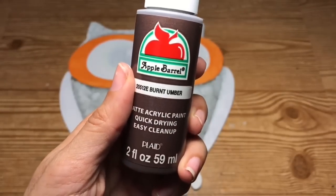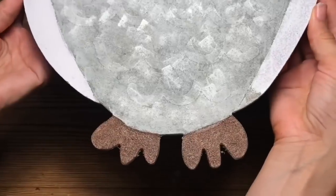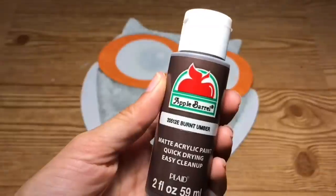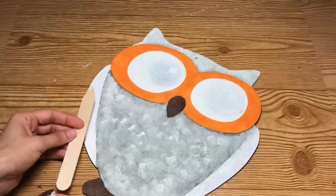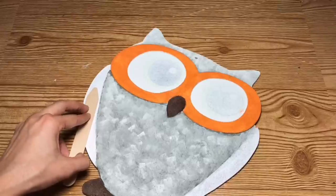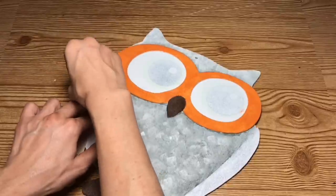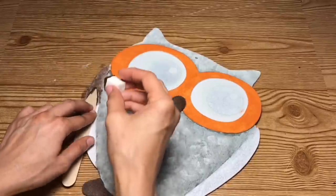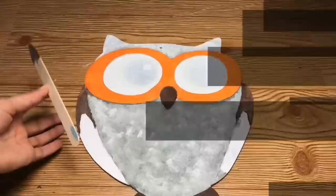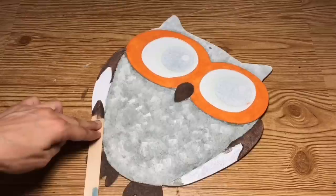Now with the Burnt Umber color, I'm going to paint the nose and also paint the feet of the owl. Now I'm going to take a craft stick that I've cut in a triangle shape at the tip to make definition in the wings. For the top part of the wing, I'm going to be using the Burnt Umber color and I'm going to repeat that on both sides using the craft stick sort of as a stencil. For the middle section of the wing, I'm going to be using the Waverly chalk paint in Aguave and use the same stick as a stencil for both sides of the wings.